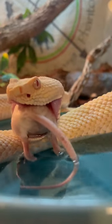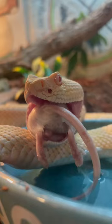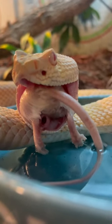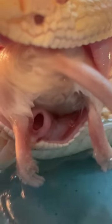Today Bojangles gave me an awesome view of it — and there it is, opening up. That is called the glottis, and it is essentially an extended trachea that can function as a snorkel while snakes are eating.